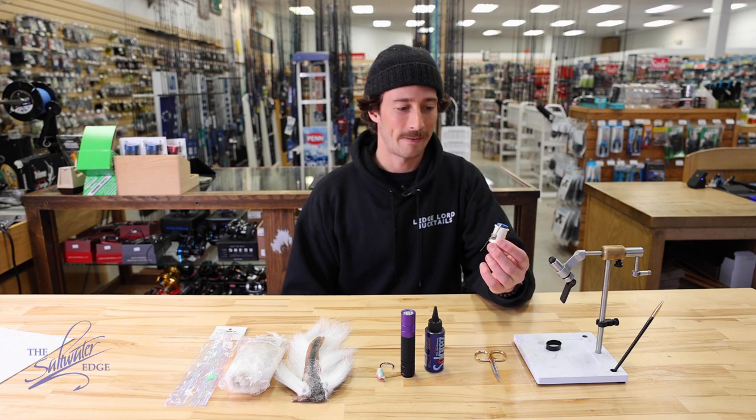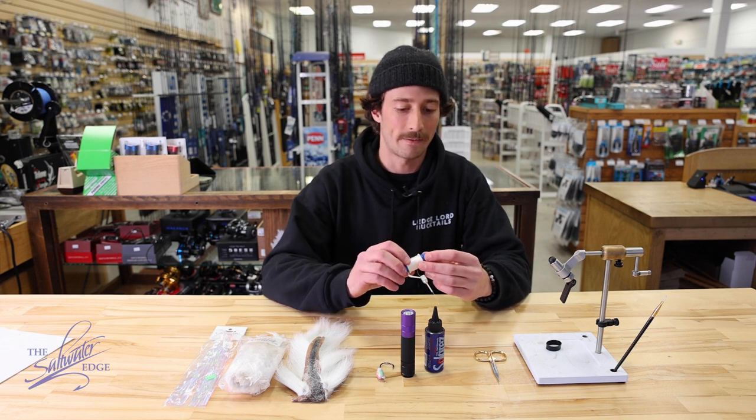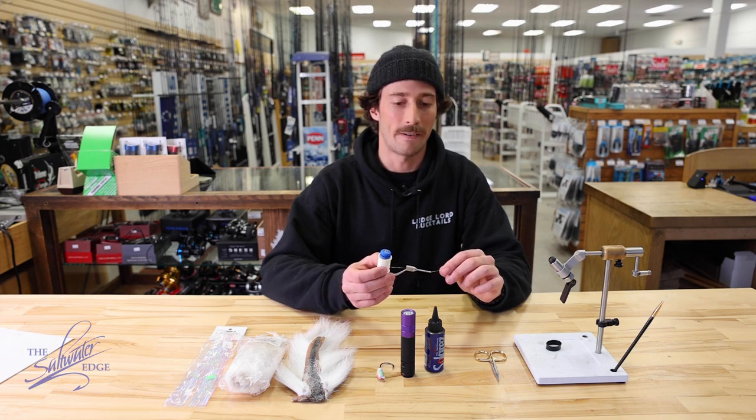Thread and bobbin of course. For thread I like to use the Danville 210 denier — it's a flat wax nylon and it's pretty sturdy thread. I can be pretty aggressive with it when I'm cinching down the hair, so I'm not losing the bulk of my bucktail after a few fish.